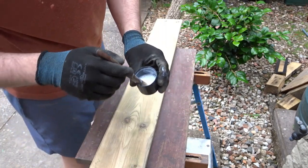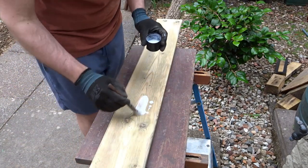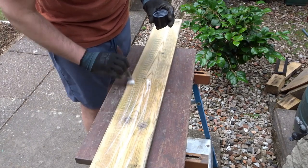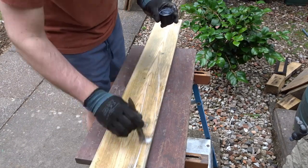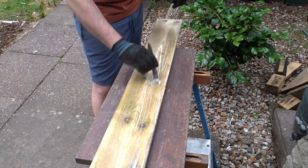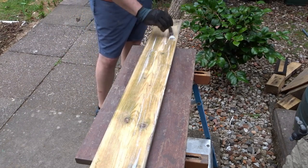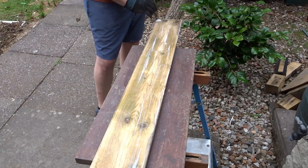Now I've got some wood glue watered down to act as a sealer, because this is old wood and I want to fill in some of the pores. That will allow it to take paint better — it won't soak up as much paint, won't need as many coats, and it will help stabilise the wood too.